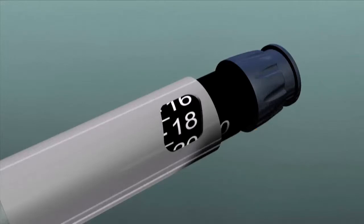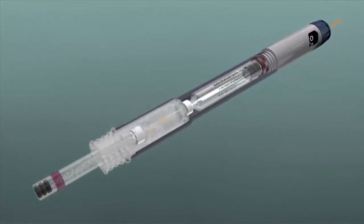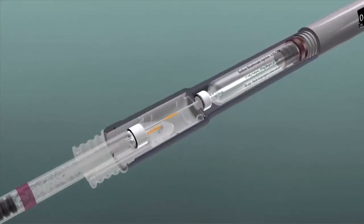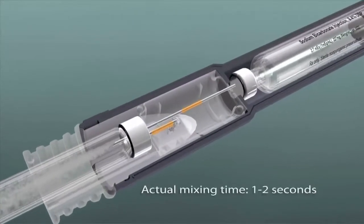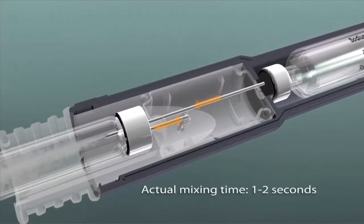The Onset cartridge connector attaches to the Onset mixing pen and contains two transfer tubes that provide a sterile path from the buffering cartridge in the pen to the anesthetic cartridge, and from the anesthetic cartridge to a holding reservoir.